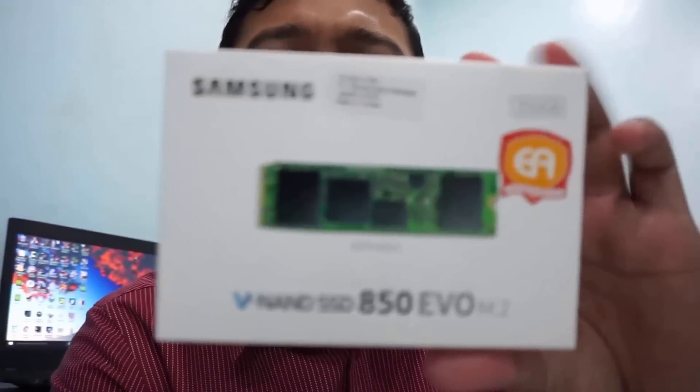What's up guys, today I would like to introduce you to a new item I bought yesterday. This is the Samsung 850 EVO M.2 250GB, which is compatible with the Acer E5-475G. If you're looking for something similar, just try googling 'SSD M.2 SATA', because this Acer E5-475G is not compatible with M.2 NVMe PCIe Express — don't buy it, you will regret it.